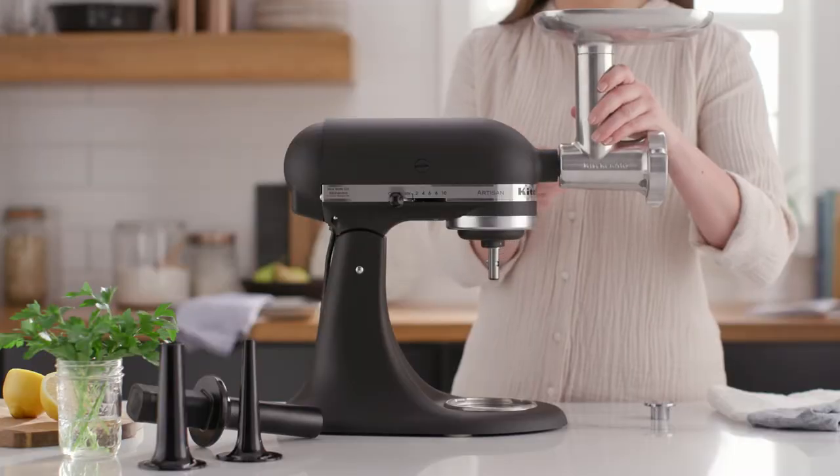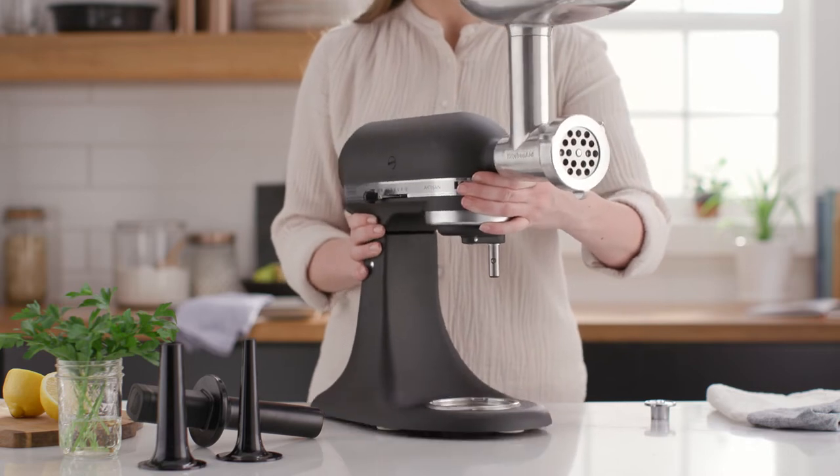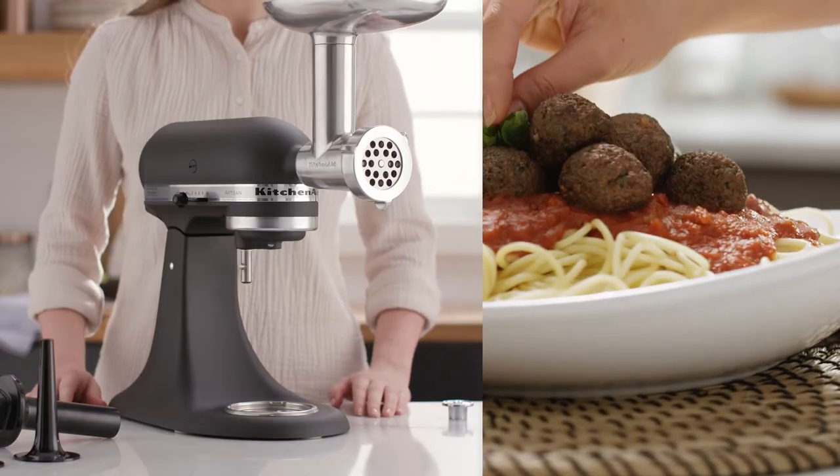The metal food grinder can be pre-chilled in the refrigerator or freezer to maintain a cold grinding temperature while giving you a clean, even grind of any meat or high-fat ingredient.